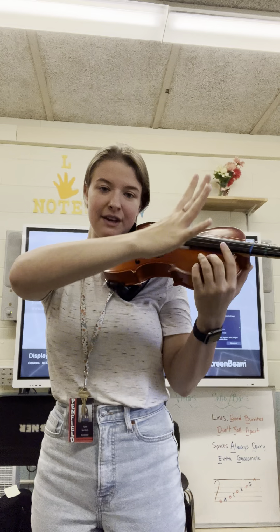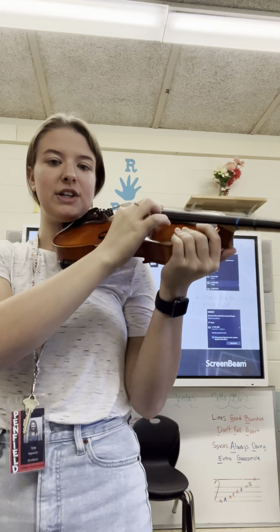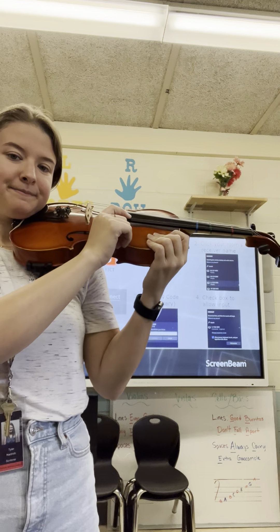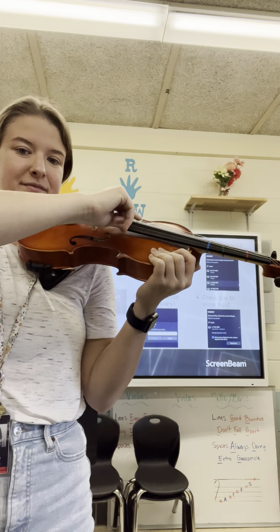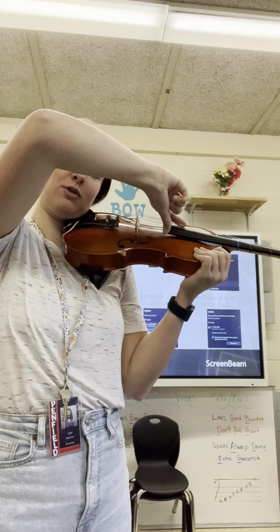And then eventually you can bring your hand over and put our plucking finger on our strings. You can pluck your egg song — pulling down my arm, watching that the elbow goes up the whole time.